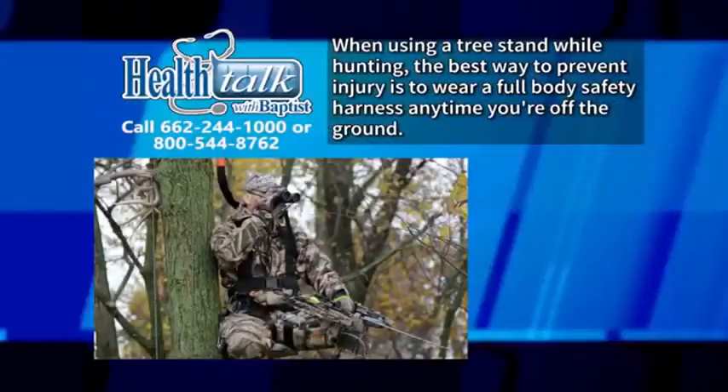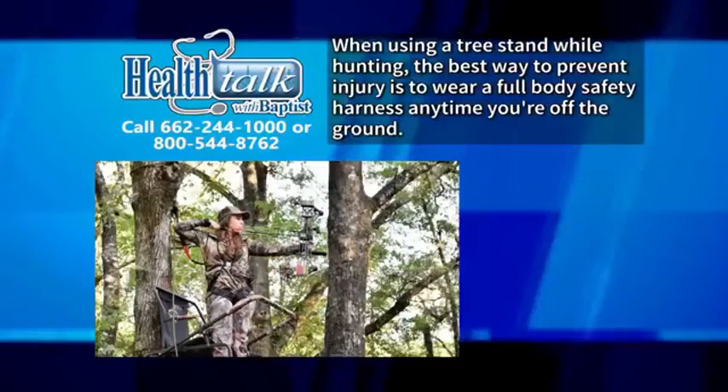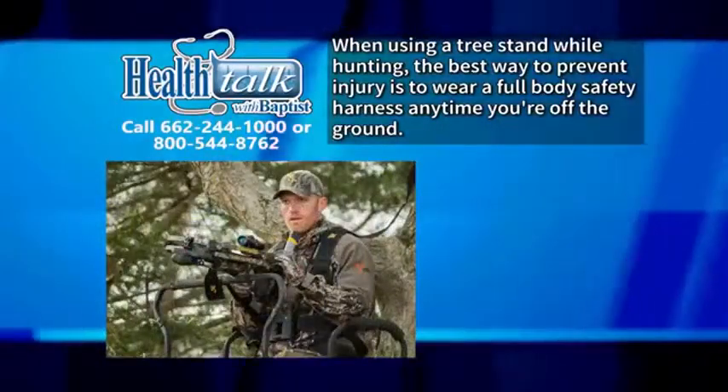When using a tree stand while hunting, the best way to prevent injury or death from a fall is to wear a full body safety harness anytime you're off the ground.